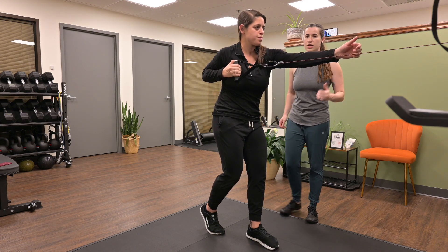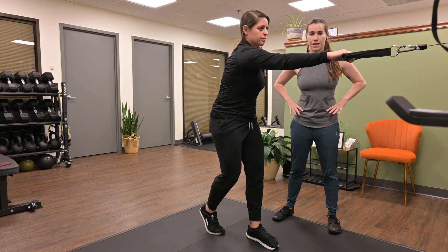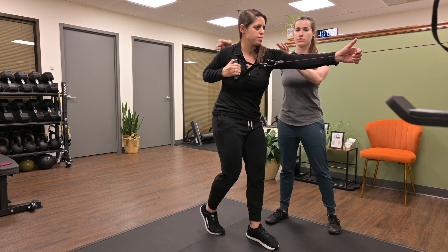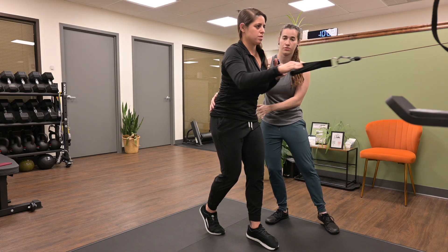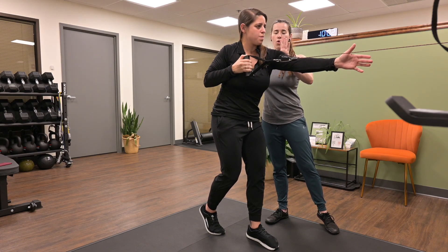As you perform this exercise, you should feel your core activate, holding your lower abdominals stable as your upper trunk is rotating. Again, we're getting thoracic rotation over a fixed pelvis — her pelvis isn't moving, her thoracic spine is doing all the rotation.